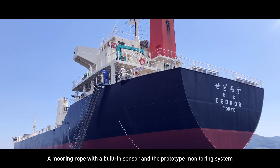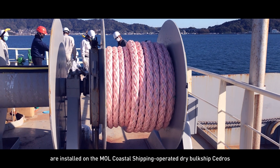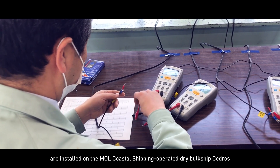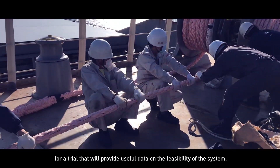A mooring rope with a built-in sensor and the prototype monitoring system are installed on the MOL Coastal Shipping operated dry bulk ship for a trial that will provide useful data on the feasibility of the system.